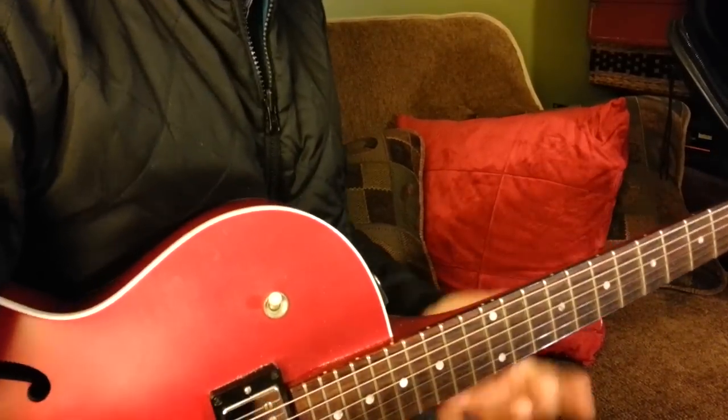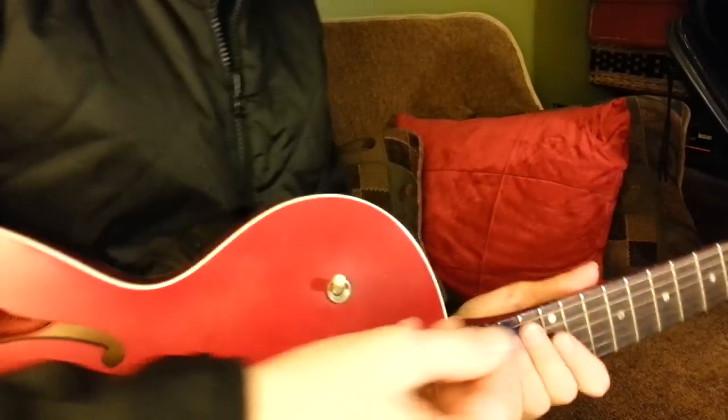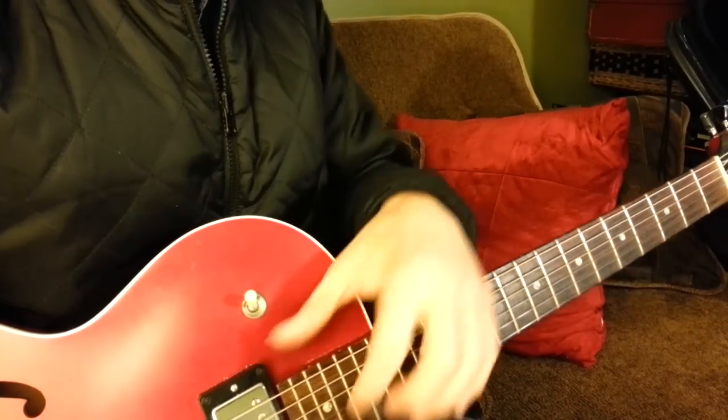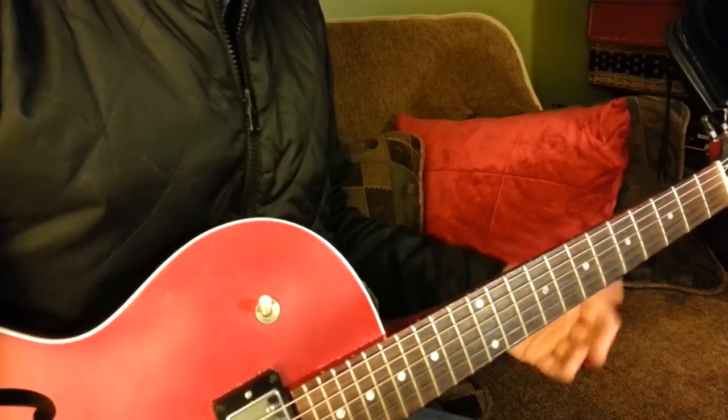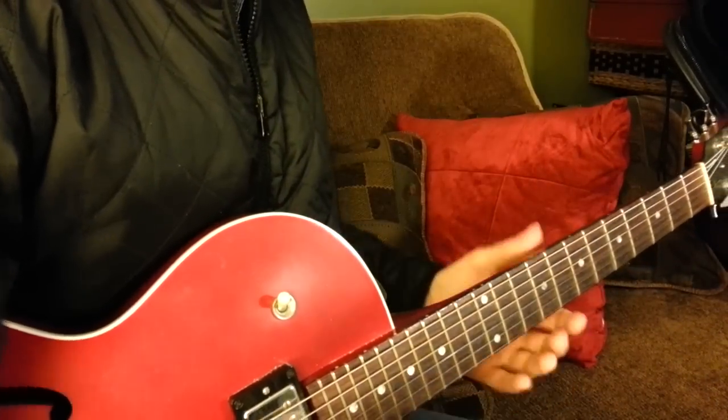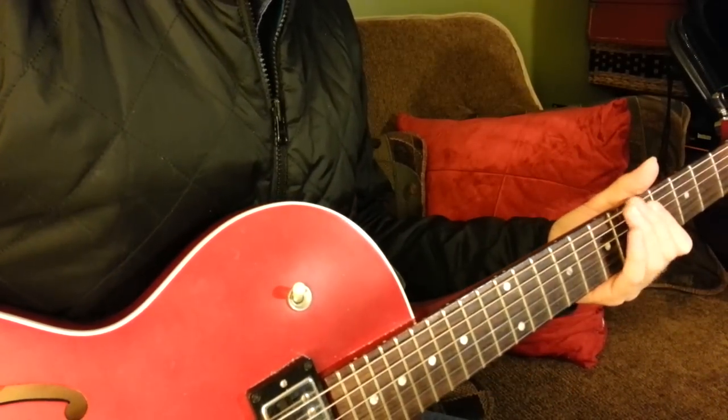What's happening everybody? Wild Card Wednesday, which means today could be anything, but I've been very motivated and inspired by a lot of people making requests and showing a lot of interest in jazz lately, so I'm going to give you a couple of 2-5-1's that I think are pretty cool.